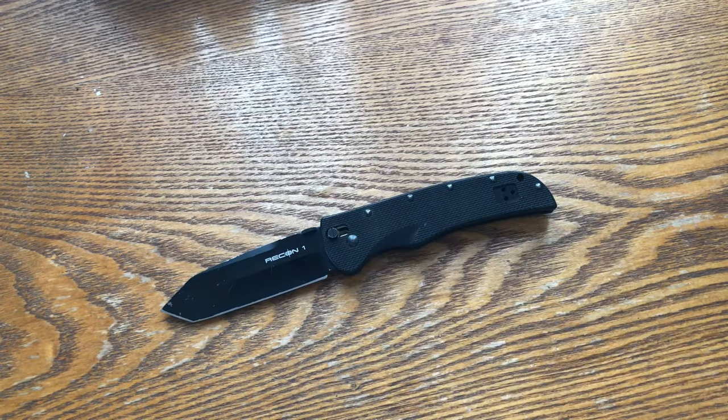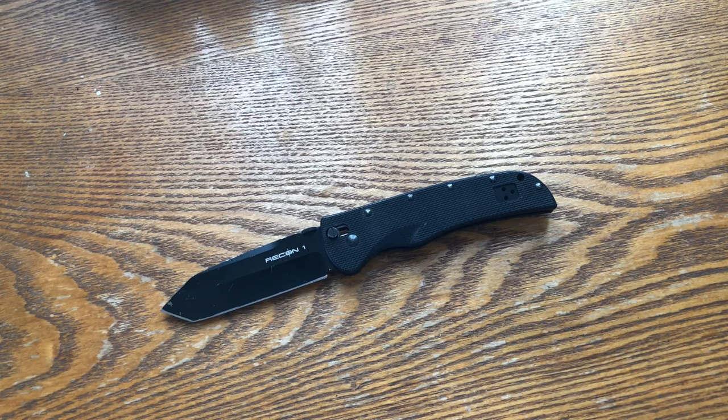This is the Cold Steel Recon 1. Since then I became interested in owning one, but unfortunately I found it had been discontinued a couple years before I discovered it, and the new version was very different.